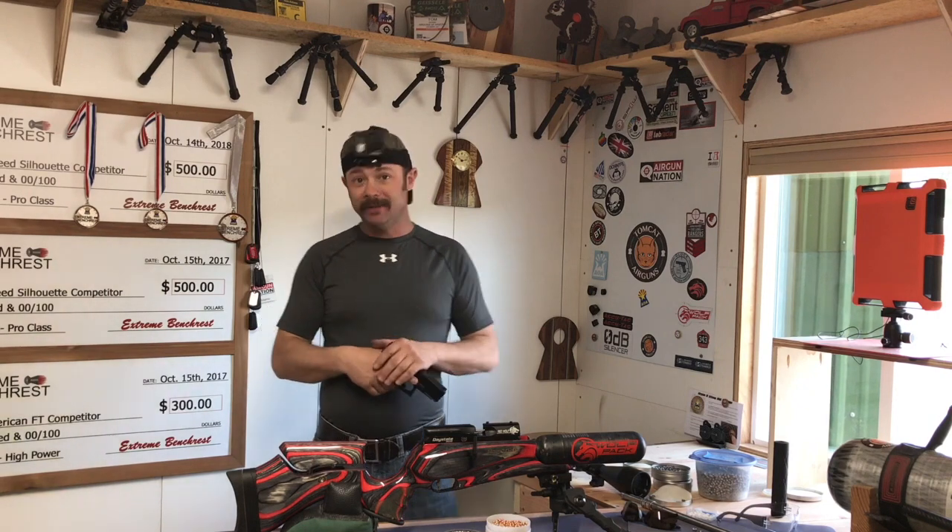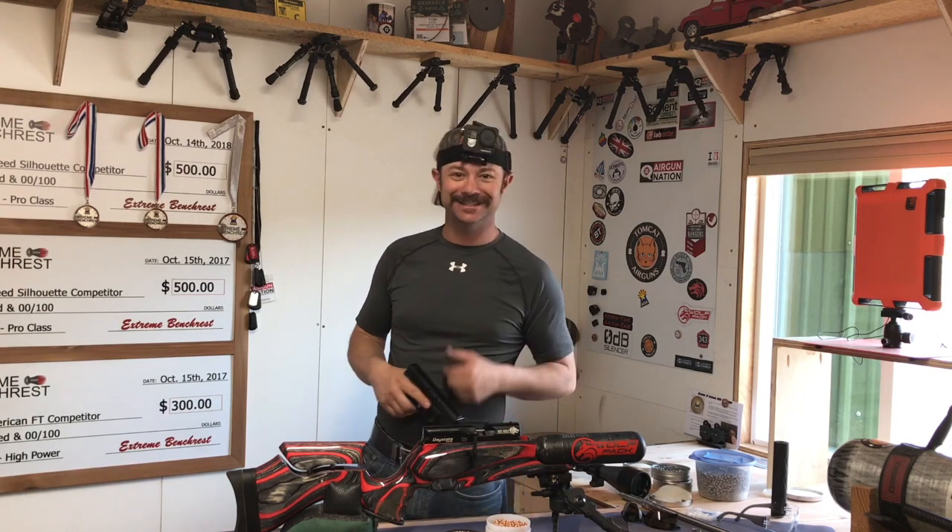With that, my battery is almost dead on my camera, so I'm going to get to shooting and hopefully I'll get some good footage for you guys. See you out there.